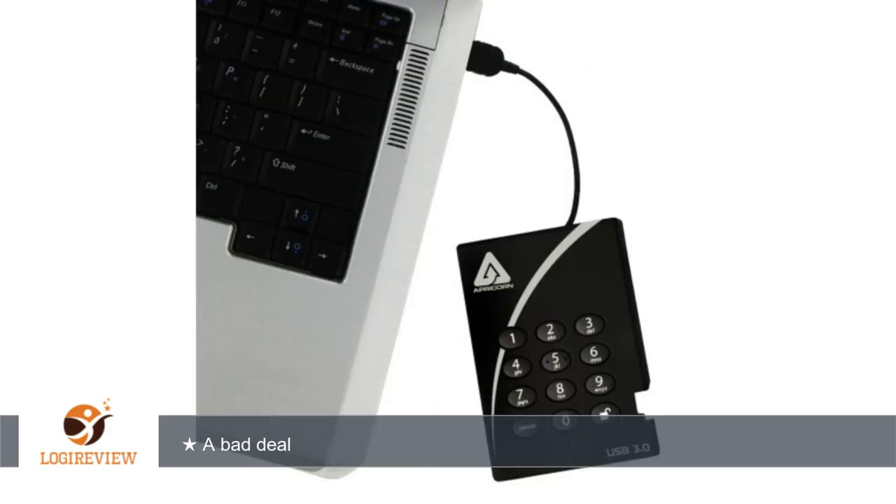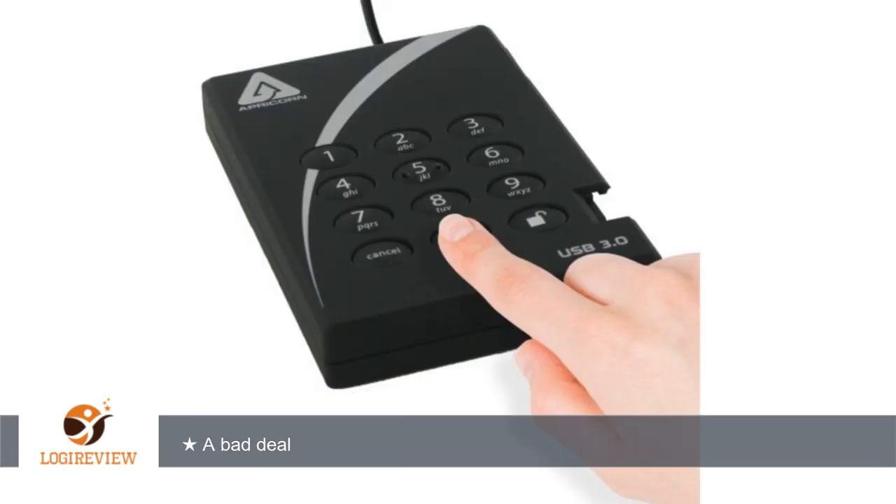After returning the faulty one, they demonstrated extremely poor customer service in the process. Do not buy from this company. Now I am stuck with a drive I have no confidence in. Thank you for watching.